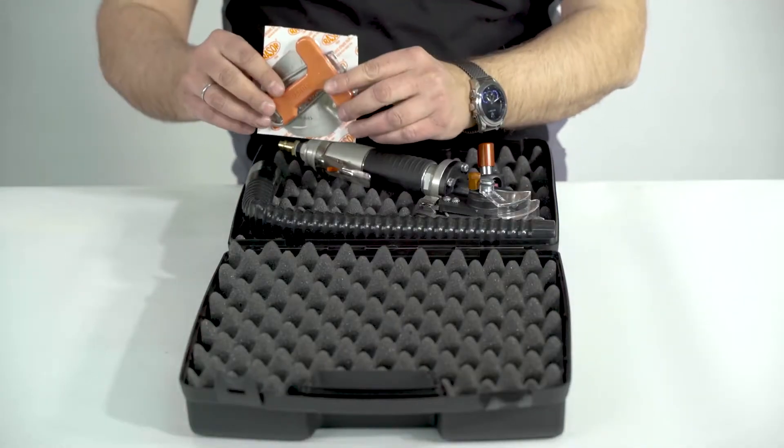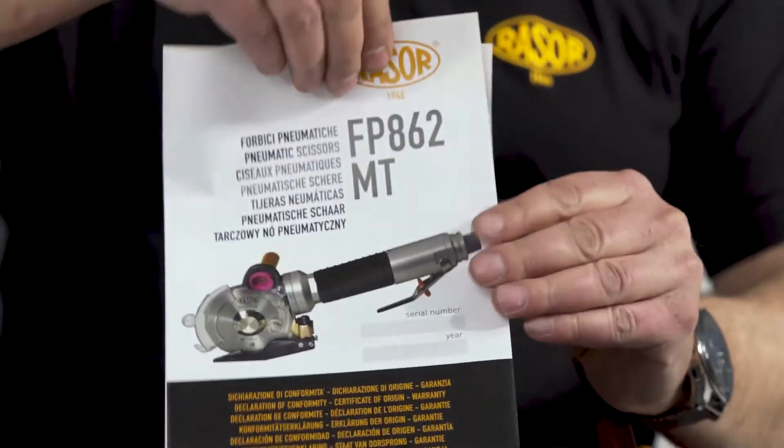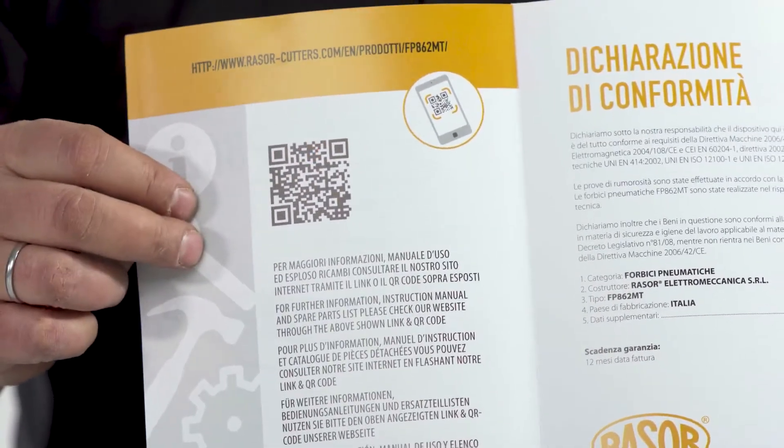The delivery contains the FP862MT, an extra blade, accessories, and the CE declaration with QR code for technical documentation download.